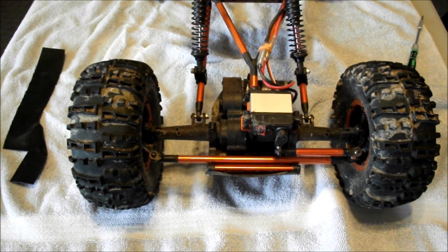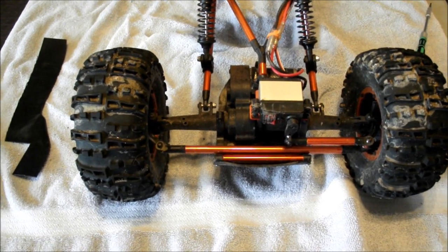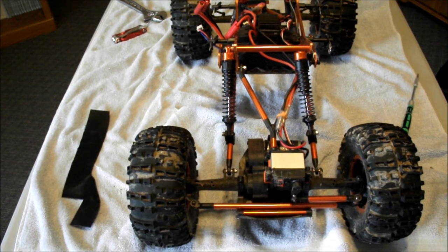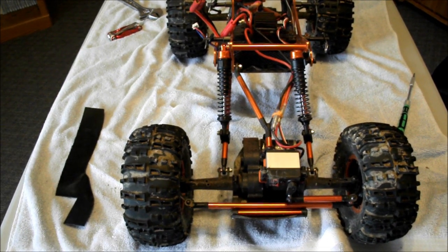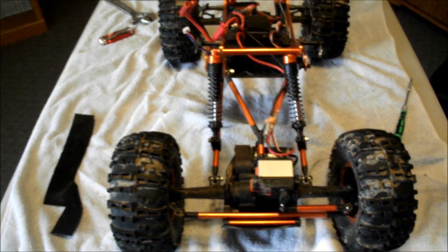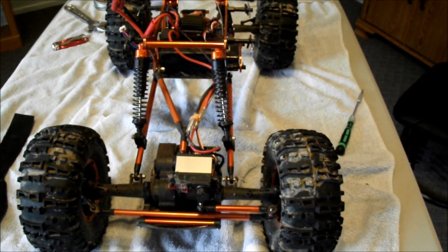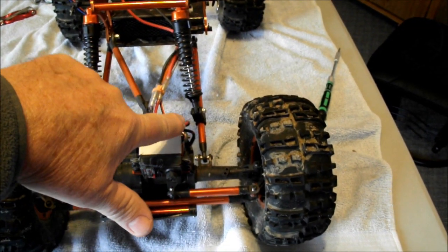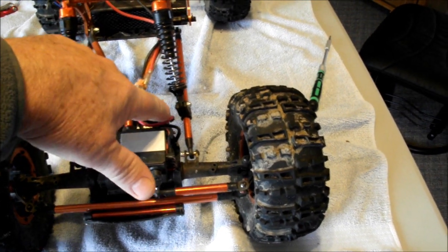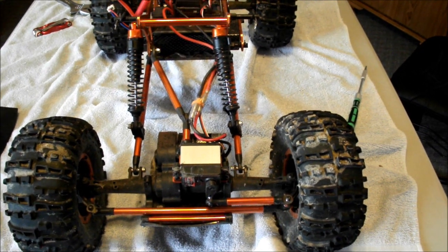Here's what everything looks like from the top. I want you to notice my shocks. I put the right one on the outside, and the left one is the way that both of my rock crawlers came — I just don't feel that's right. You'll notice that it puts the mount at a weird angle, and it was actually rubbing my motor power lead.